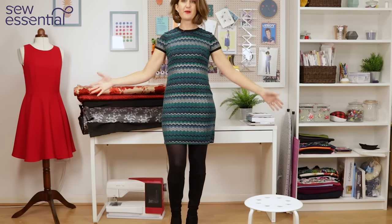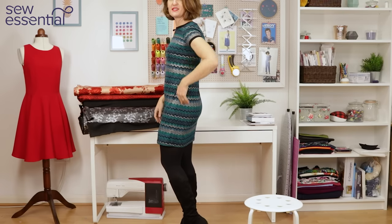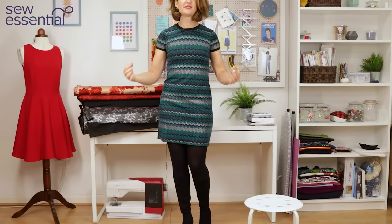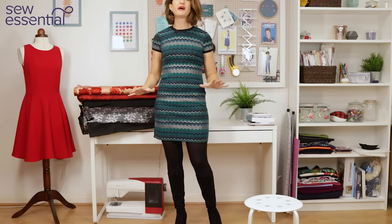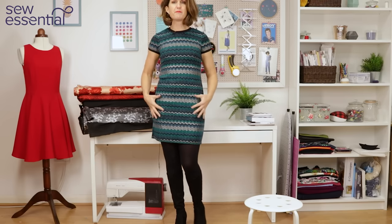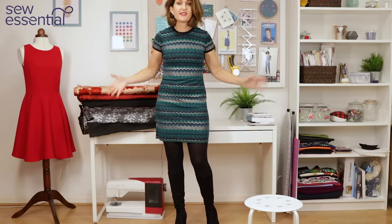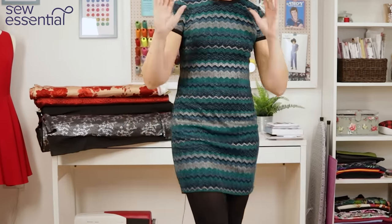I'll give you a quick twirl and show you the dress. I've pattern-matched the chevrons and stripes down the side seams and also across the sleeves, and it's finished with a little neckband and little bands around the cuffs. It's a really simple, easy pattern to sew and I thought it worked beautifully for this fabric, which is obviously really glitzy and busy. It's a knit fabric so it's stretchy.